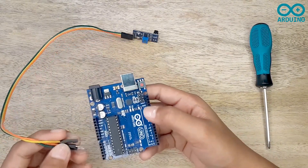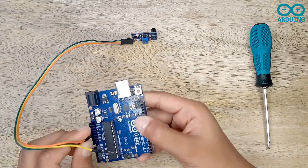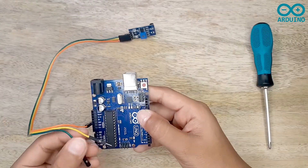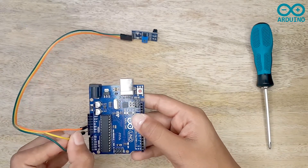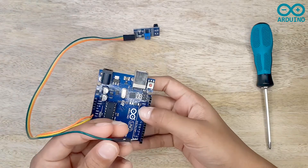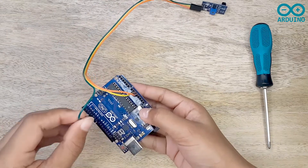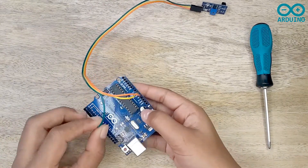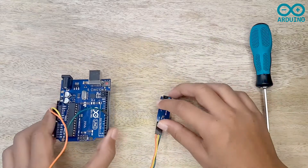Now I'm going to take the orange jumper and connect it to the 5V VCC on my Arduino board. Then I'm going to take the yellow jumper and connect it to the ground on my Arduino board. Then I'm going to take the green jumper and connect it to pin 8 on my Arduino board. Now let's write the code.